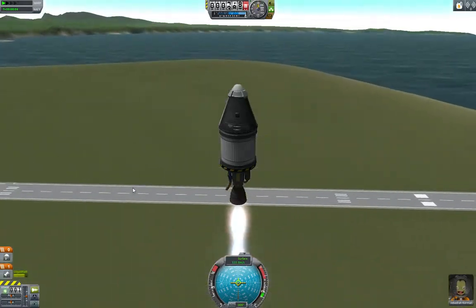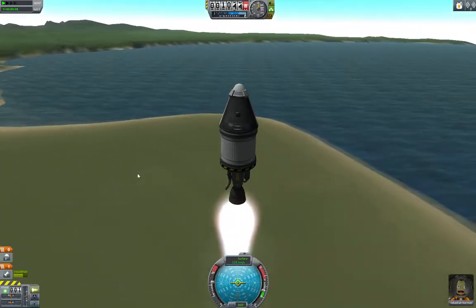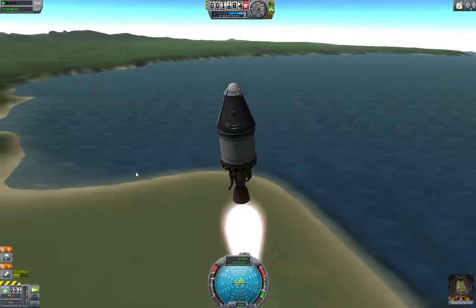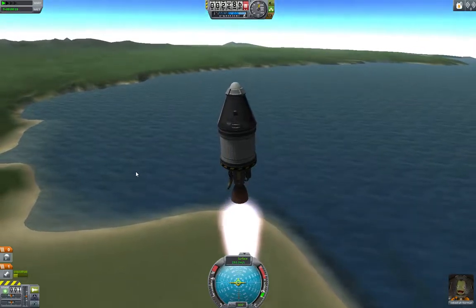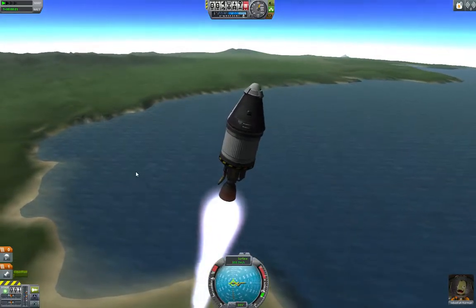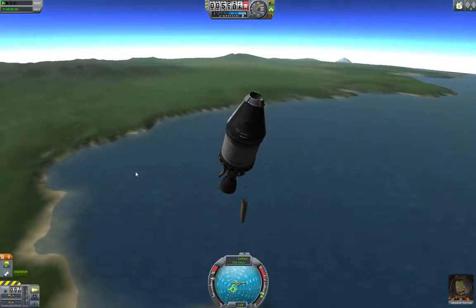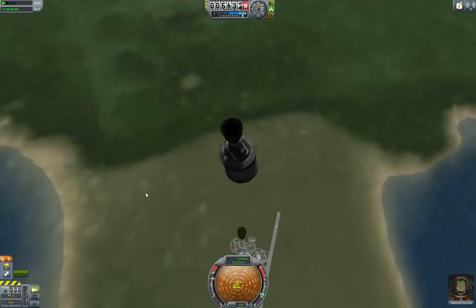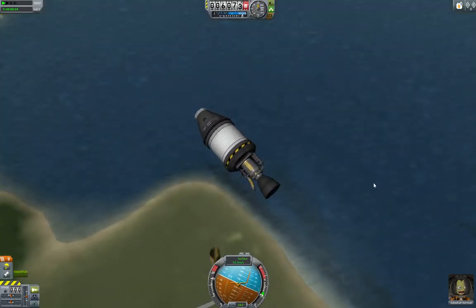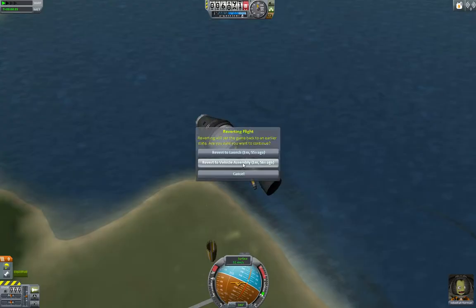You can throttle down while you're in flight — it obviously makes you accelerate slower. You can throttle up and down as needed. My ship is turning so I'm going to have to play with WASD to keep it upright. It's wanting to go crazy, but that's okay because we're out of fuel anyway. Pop the parachute. We don't have to go much further here because I just wanted to show you liquid fuel tanks and throttles. So we're going to hit the escape button.